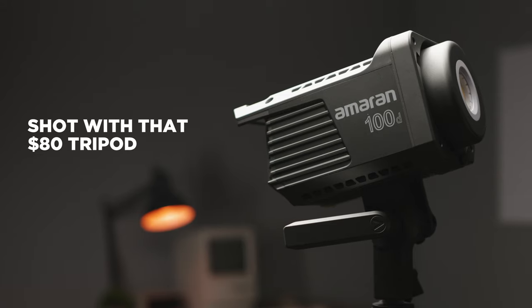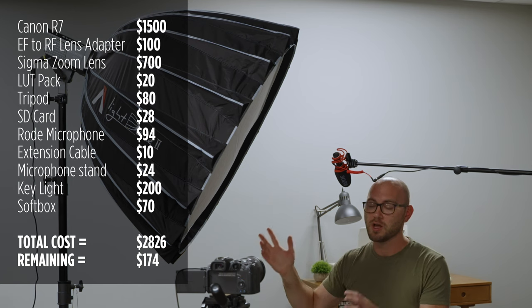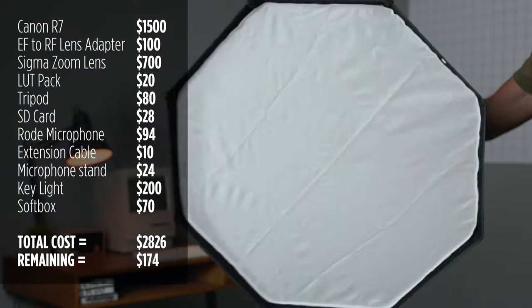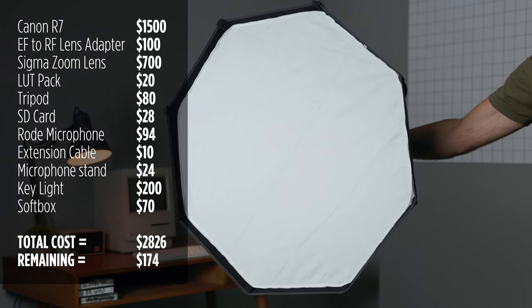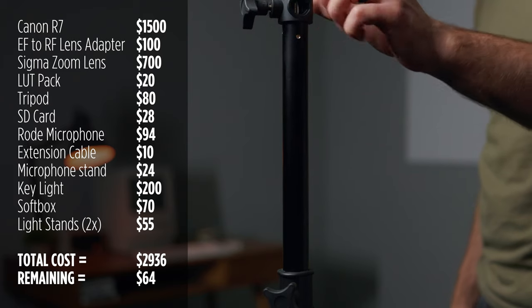Now let's take care of this terrible lighting and get our key light setup. For this, I'm using an Amaran 100D. I also have a softbox on the light — while I'm using an Aperture light dome, you can go with anything between 30 and 38 inches in diameter. I'm just using this one because it's so easy to set up, but you can get way more affordable options. To mount the light, I'm using a heavy duty Impact light stand — just over $50 and super heavy duty. You can easily mount a much heavier light down the road with these. So let's finally turn off these gross lights and turn on our new key light.